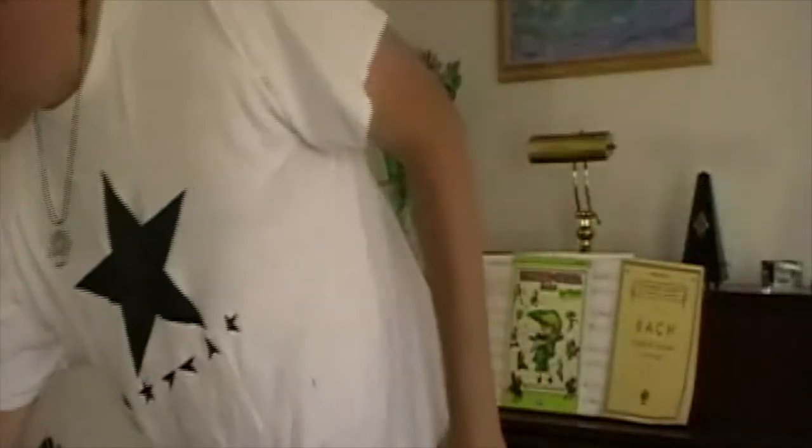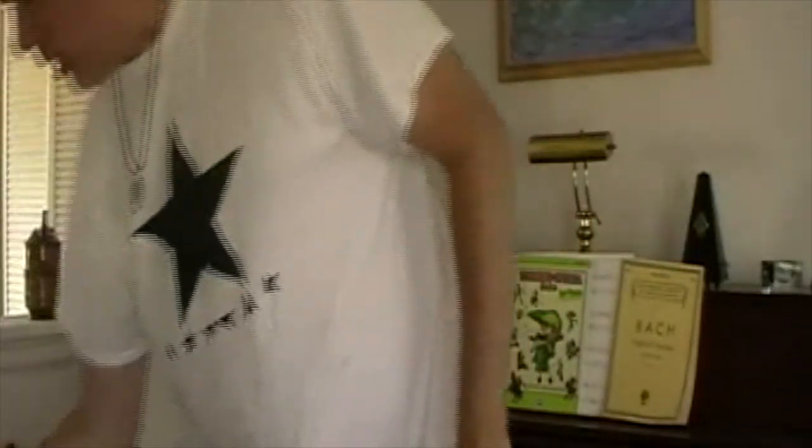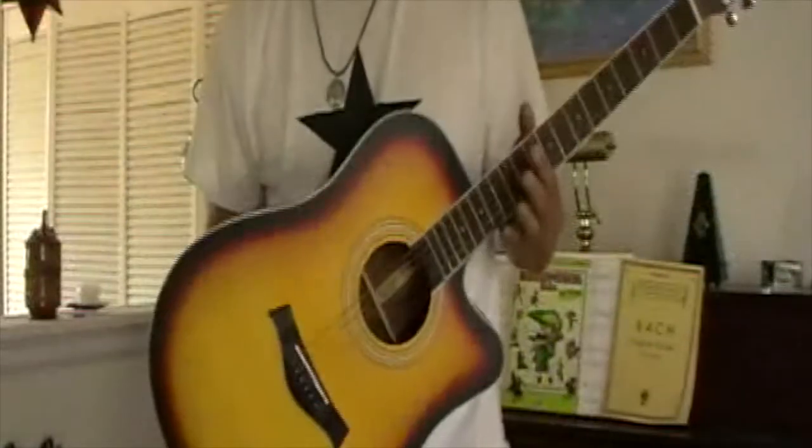I have another guitar that I picked up that I also had a nice setup on. These are really nice solid-top guitars. This one here has very, very slightly back bowed. With the swelling and shrinking of the wood on the guitar, you sometimes get a change in the relief or the angles.